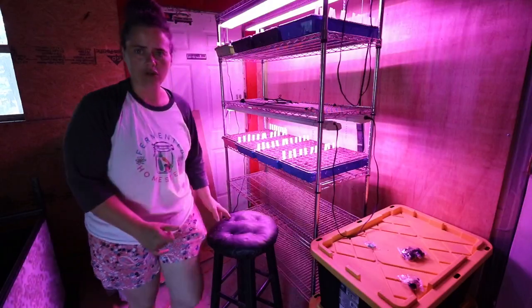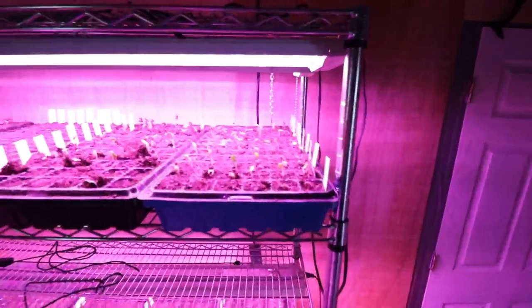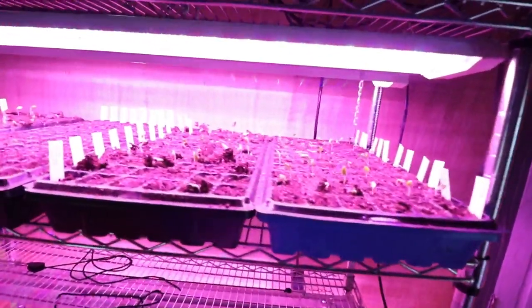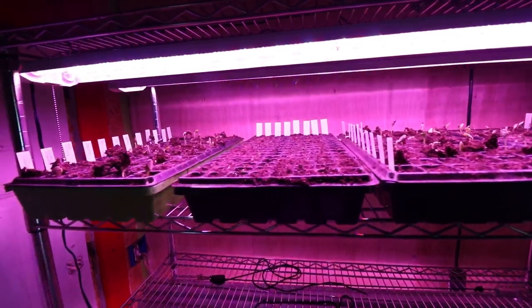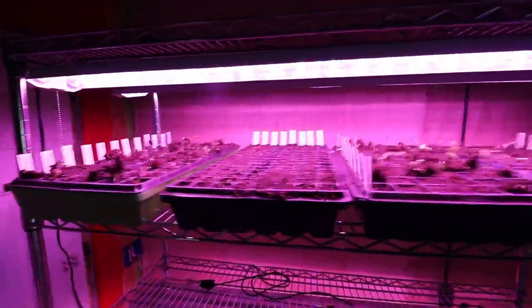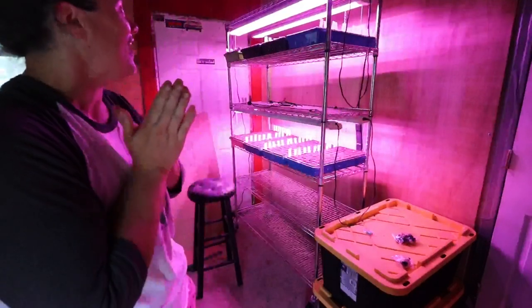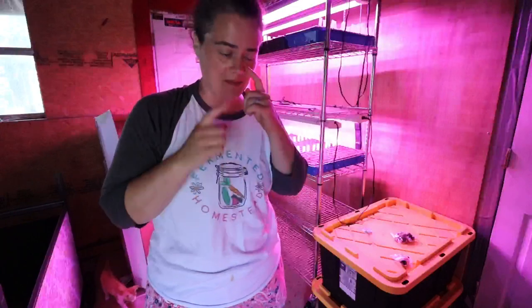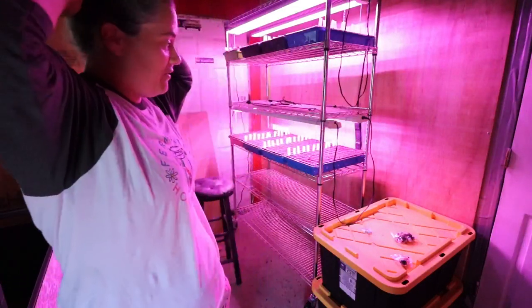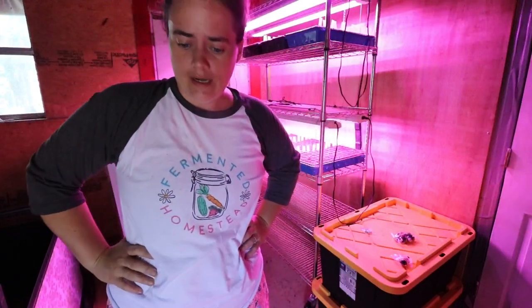Look up here — we got a ton of action up top! That's so exciting. These things are going to be ready to go in the ground when we have our gardens built. I'm so pumped. Those are probably going to have to be up-potted before too terribly long.